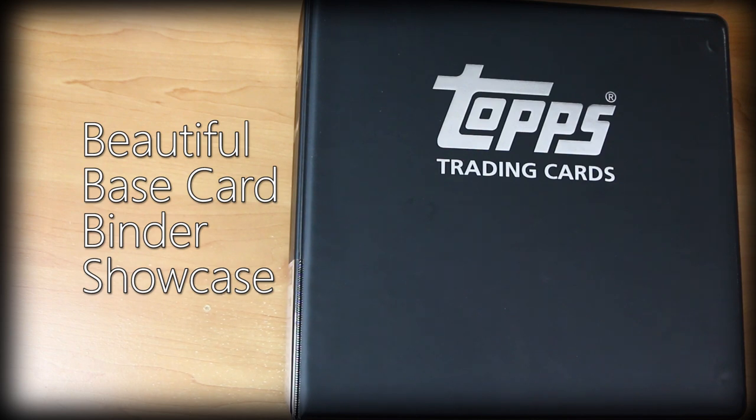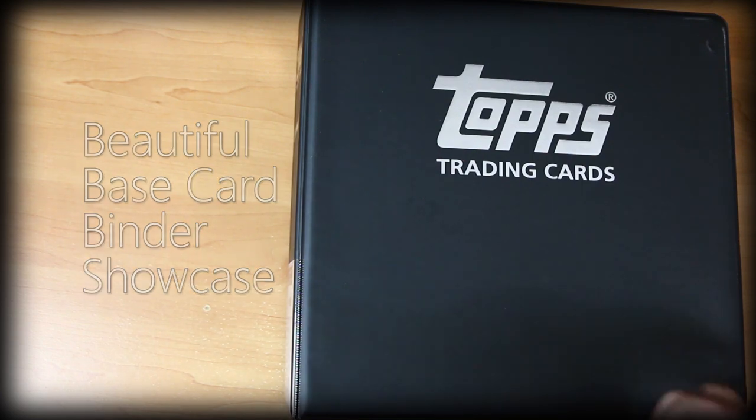Most of these are going to be cards that have come out of box breaks or pack rips I've done. Some of them may be single lots I've bought. But basically it's going to be a lot of star players in awesome looking cards. So let's jump right into it.